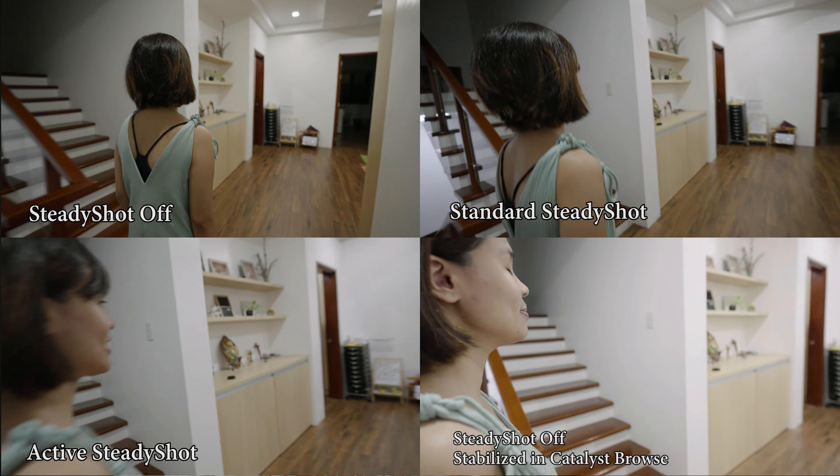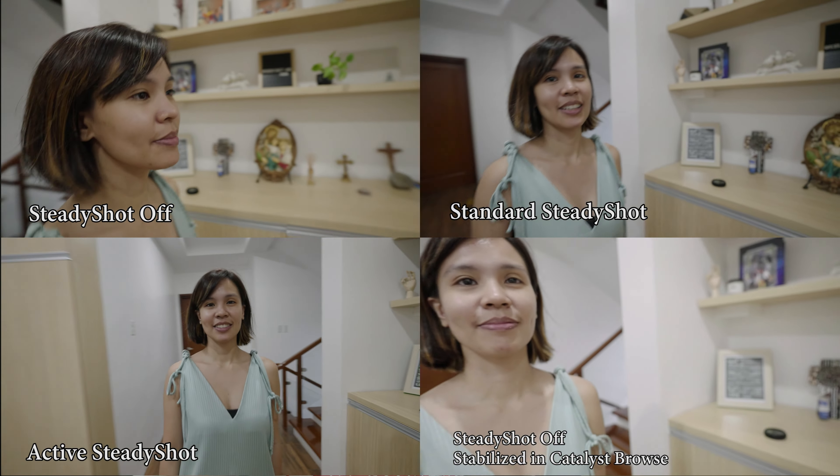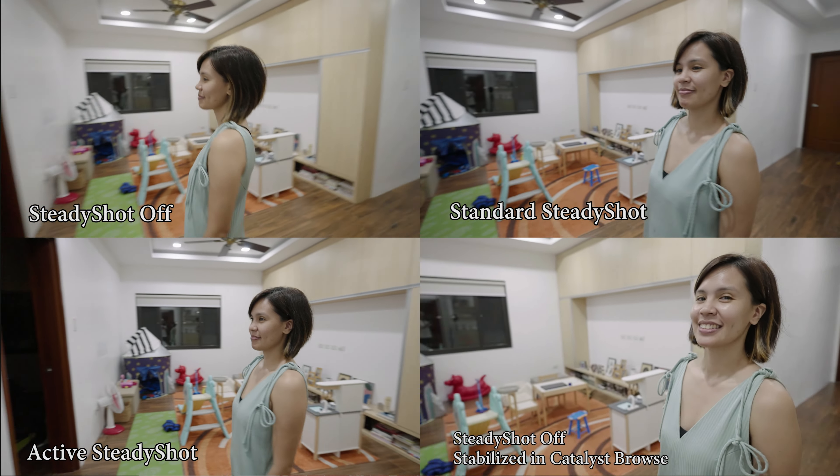Again, as you can see, active steady shot and Catalyst Browse stabilization are far superior to standard steady shot. For my notes: yes, the Catalyst Browse stabilized image looks better than active steady shot in my opinion, but I think I'll use active steady shot more often.